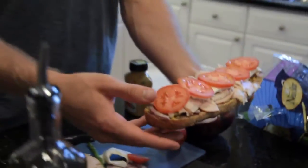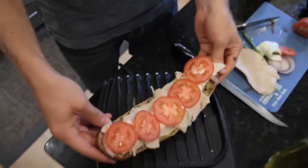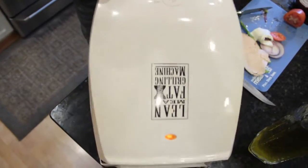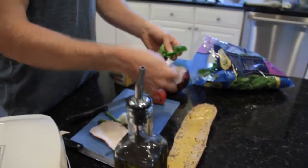The trick here is you want the meat, the cheese, and the onion to cook a little bit, so I'm going to put that open face on the grill. While that's just warming up, I'm going to put some baby spinach on the other half.